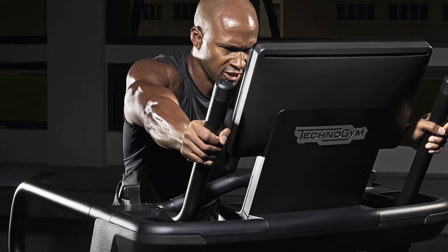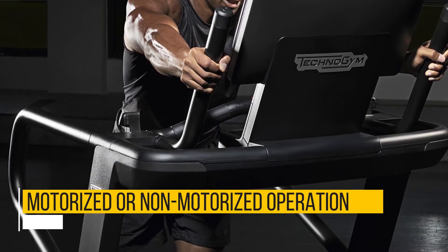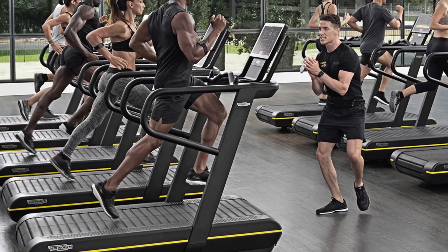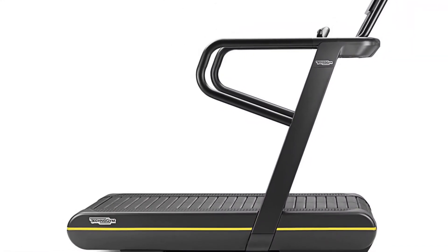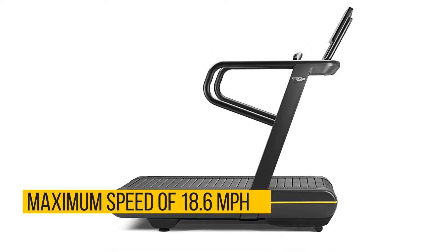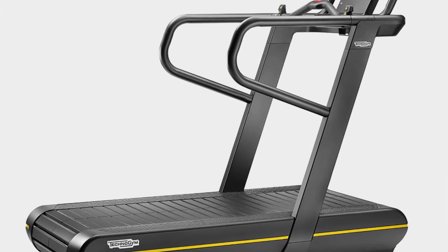Another unique feature of this treadmill is that it gives you the option for motorized or non-motorized operation. When non-motorized, you replace the motor by propelling the belt using your leg movements — in this case, the belt only moves as fast as you can run, with no speed limit. In motorized mode, the Skillrun TX500's belt is propelled by a motor and can move at a maximum speed of 18.6 miles per hour, well above the industry standard of 12 miles per hour.